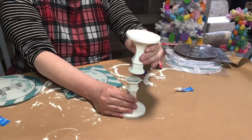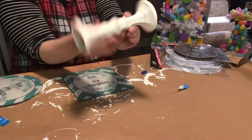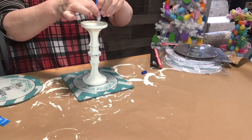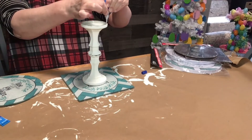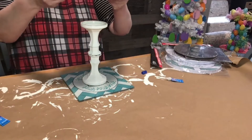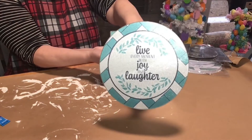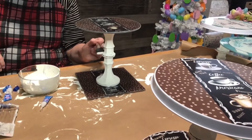Once I glued the candlesticks together, I did the base and stuck it in the middle of the square glass cutting board. Then I did the same thing on the other side, putting super glue around the top edge, all the way around really carefully. I glued the circle glass cutting board on top, trying to get it in the center. After this one, I started turning it upside down and it worked out a lot easier. It turned out really cute — about $5 to make — and I did the same with all the other Dollar Tree pieces.